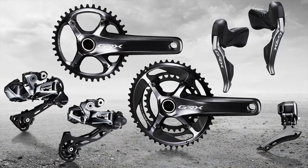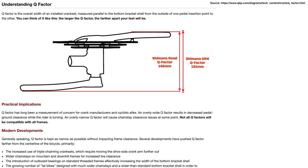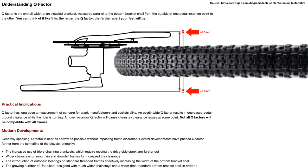GRX is Shimano's gravel-specific groupset. What we need to know for this hack is that the GRX crankset has a 5mm wider Q-factor than the Shimano Road cranksets, pushing out an additional 2.5mm on each side. This allows for wider chainstays and wider tires for gravel riding.